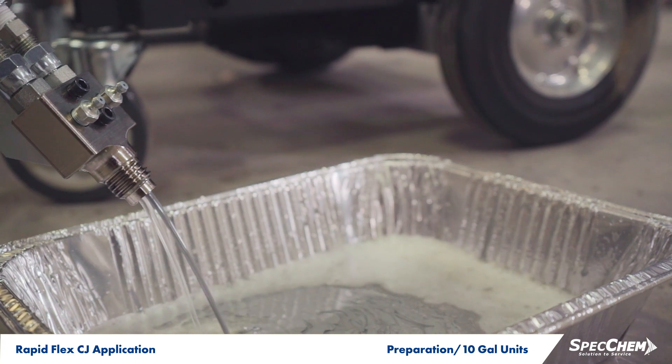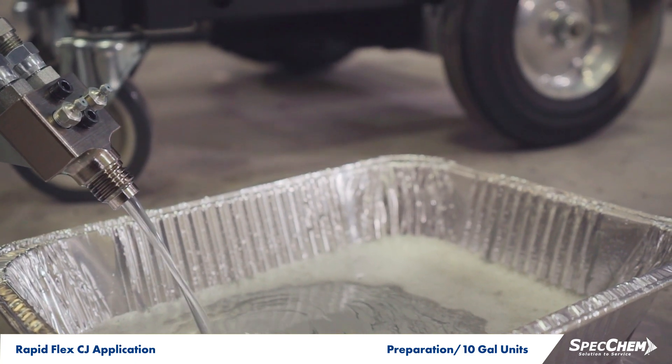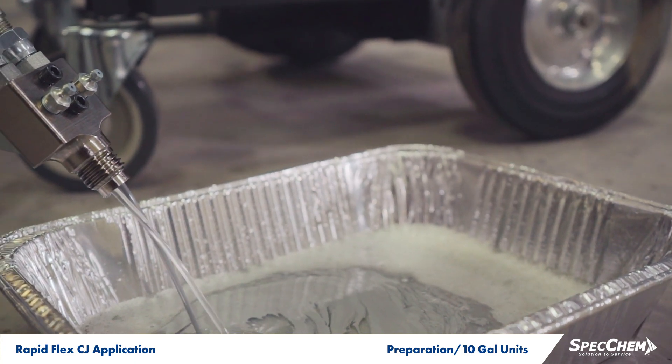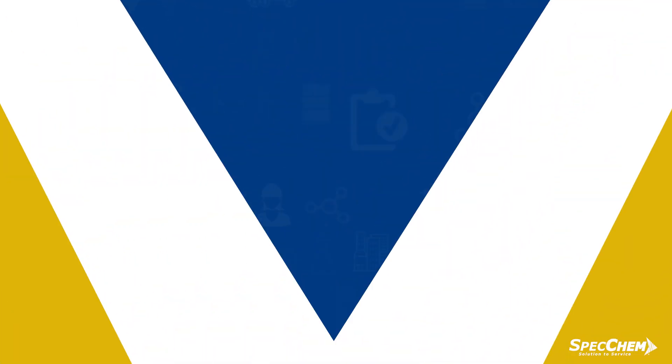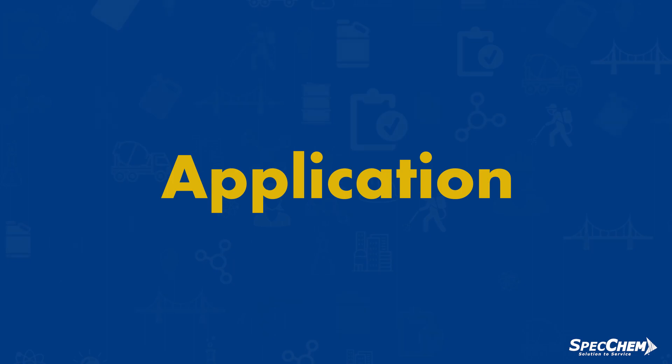Immediately prior to filling your joints, pump a small amount into a waste container until a well-mixed uniform color is achieved. You are now ready to begin dispensing the RapidFlex CJ into the prepared joints.